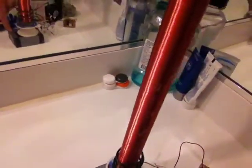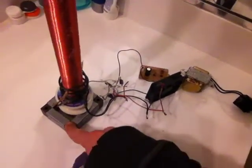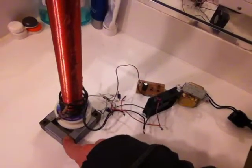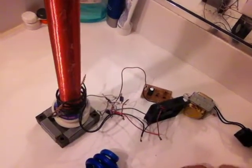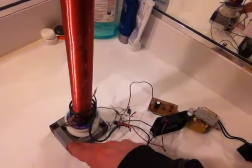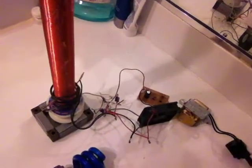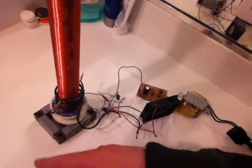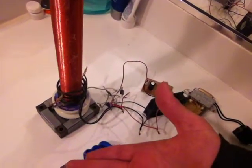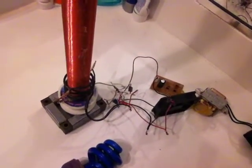Be careful with these Tesla coils. If you take this near cars, it will mess up the radio and the computer in the car, and your car is going to start honking its horn for no reason. And if you bring it near a garage door, the garage door's electronic computer system is going to mess up and it will open and close the door at the same time.